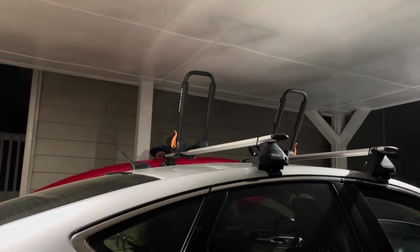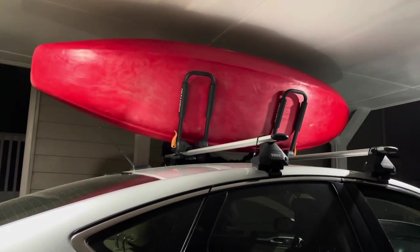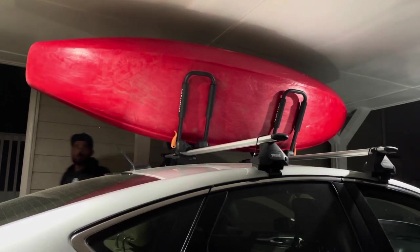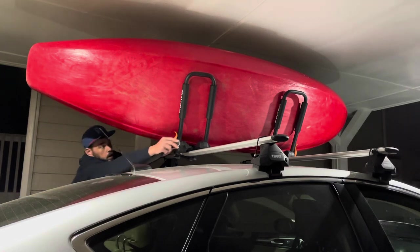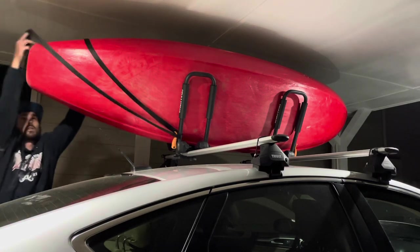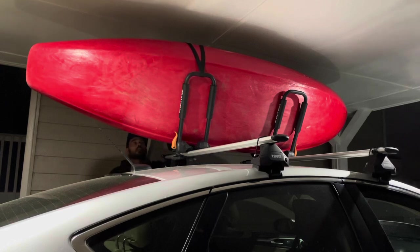You don't have to worry about putting the straps on just yet. Make sure you get it nice and situated where you want it. Instead of fighting it and going around the car and doing all that nonsense, come over here, pull it towards you, and go around the top of the boat with both straps — make it easy on yourself. Pull her tight and do the exact same thing for the other side.